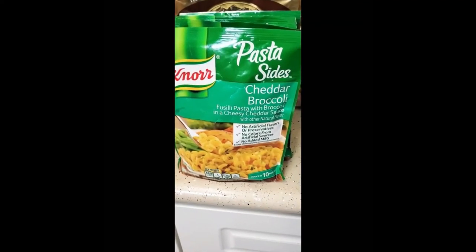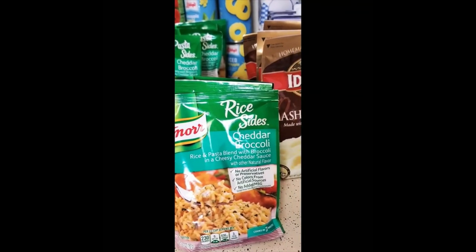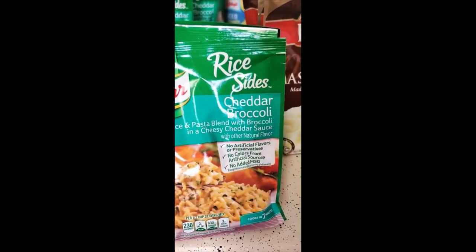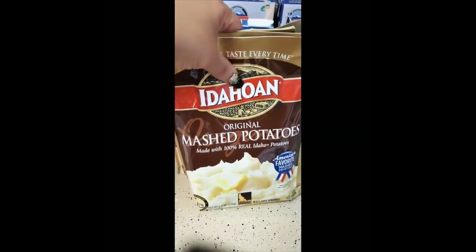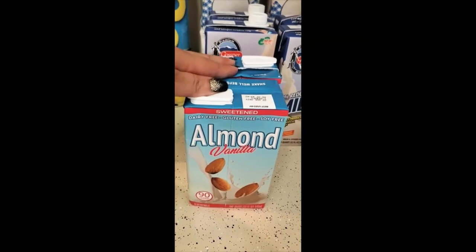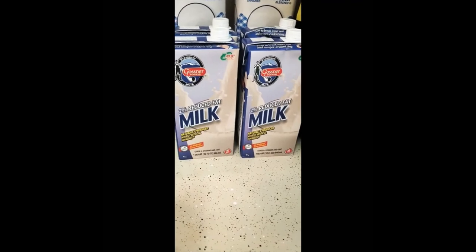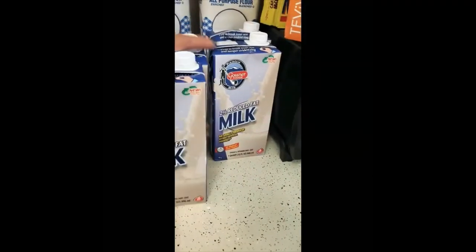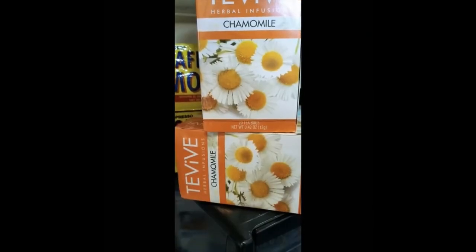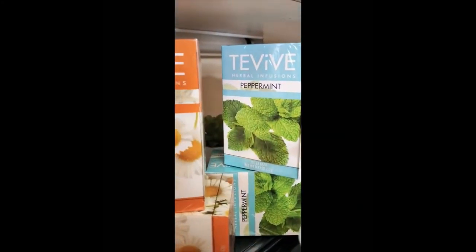I have four packs of Knorr pasta sides — cheddar broccoli, or the cheddar broccoli rice and pasta blend with broccoli in a cheesy cheddar sauce. I have four bags of raw potatoes, two vanilla almond milk, four two-percent reduced fat milk, four all-purpose flour, two black camel tea, and two boxes of peppermint tea.